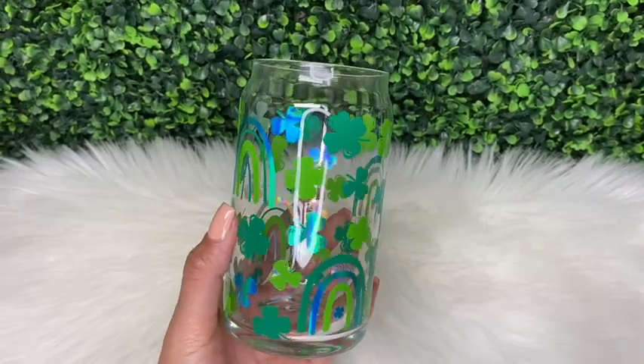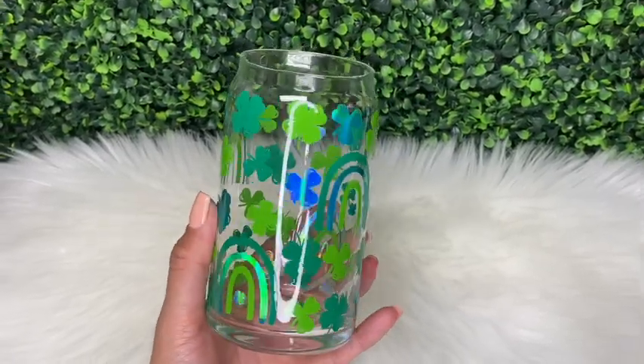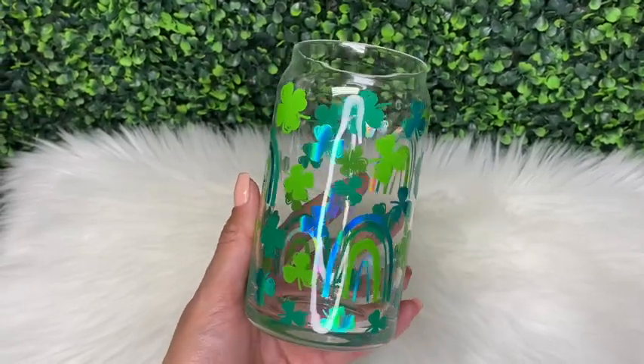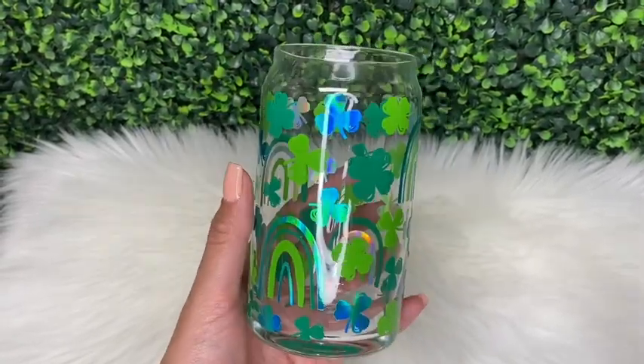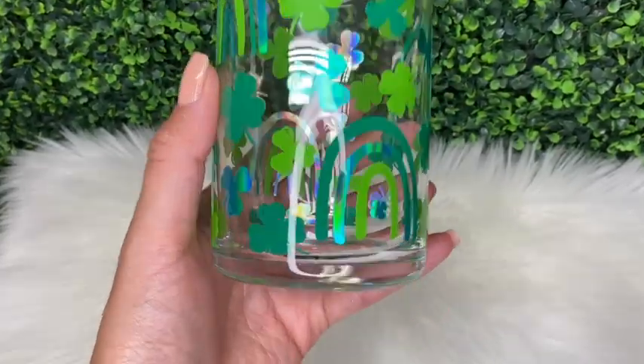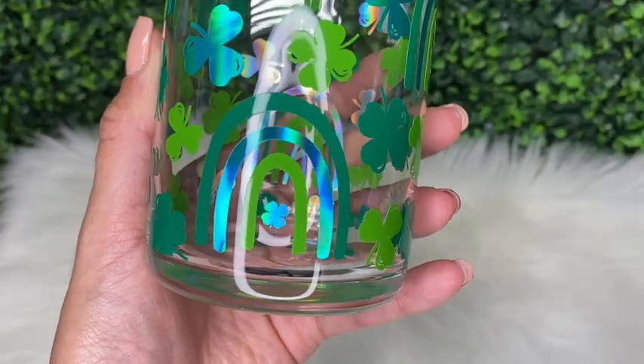Hi guys, welcome back. It's Thursday so I'm back with another video. If you're new here, my name is Melissa Crafter and I create custom epoxy-free tumblers along with other crafts. In this week's video I'm going to be showing you how I created this beer can glass cup, to which I added this fun multi-color full wrap decal.